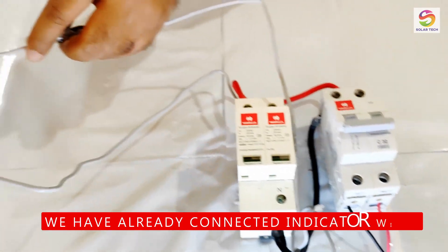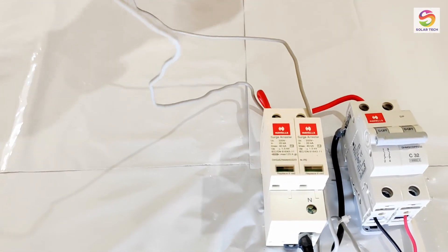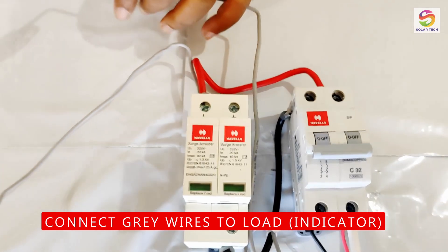We have already connected phase and neutral wire to the indicator lamp. The two gray colored wires are for the indicator lamp, which we are using as a load in this circuit.